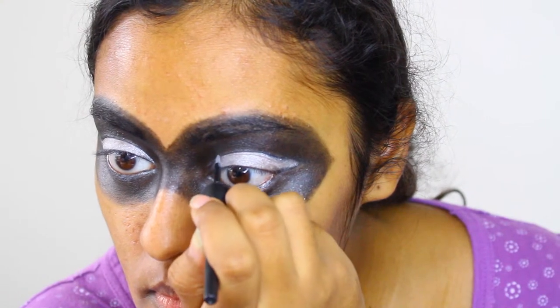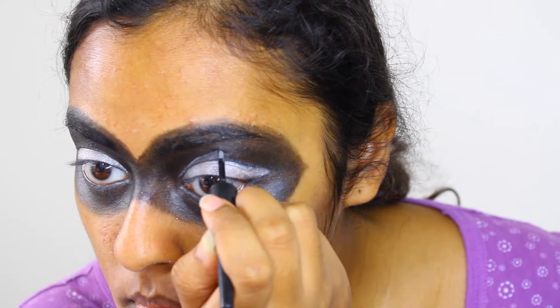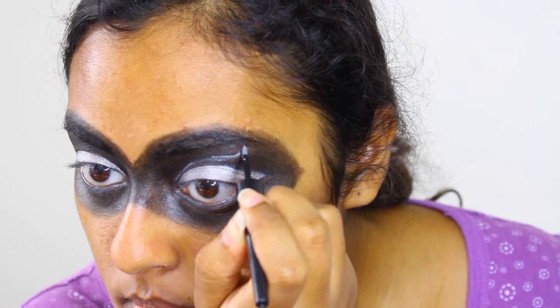Now using a white eyeliner, silver eyeliner, or a paintbrush and white cream face paint, begin creating your design on your mask. I wanted to create whimsical lines and curves.